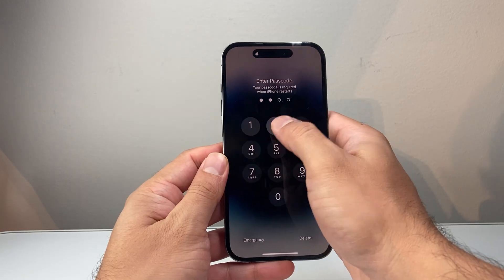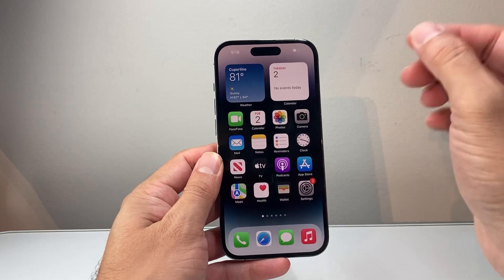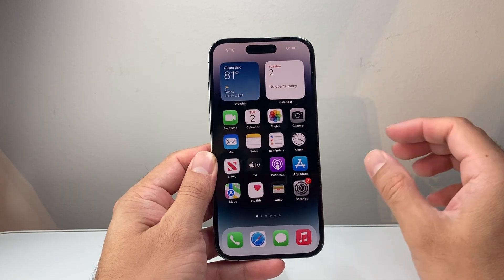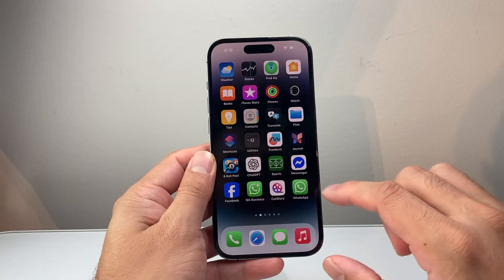You want to go ahead and do that a few times, as many times as it takes, and eventually it will basically restart the phone, and then that message should go away and you should be able to use your phone again.